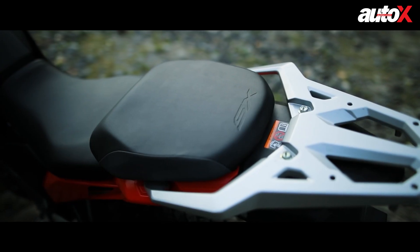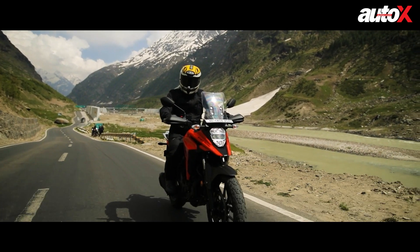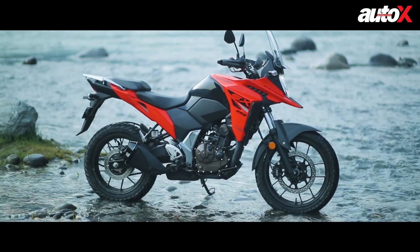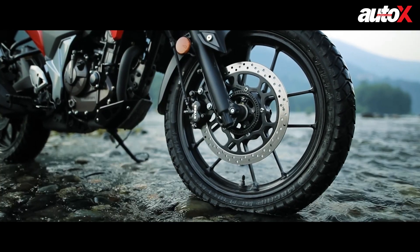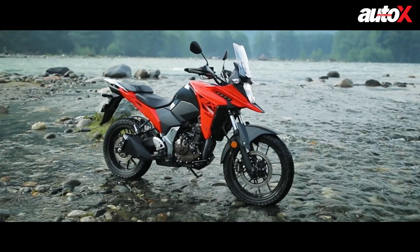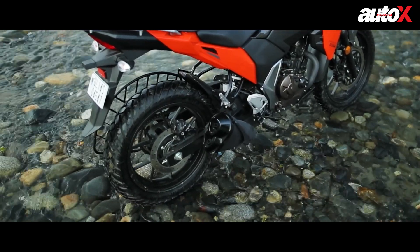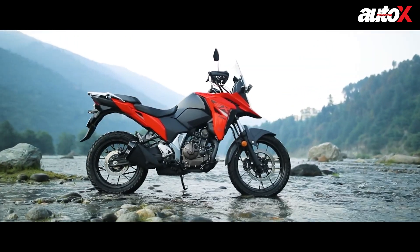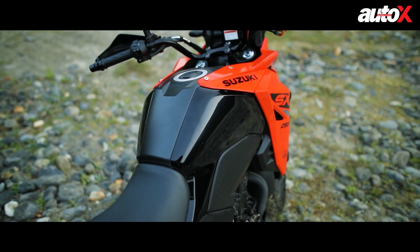The bike gets a split seat setup and a luggage rack, so you can mount your luggage for long rides. The bike is quite compact, but the wheelbase is actually 100mm longer than the Gixxer, because of a relaxed rake of 27 degrees, largely due to the bigger front wheel geometry. At the back, the wheel size is the same and it has new semi-block pattern MRF MoGrip tires. Overall it looks like a proper, cohesive adventure bike — nothing looks disproportionate or out of place.